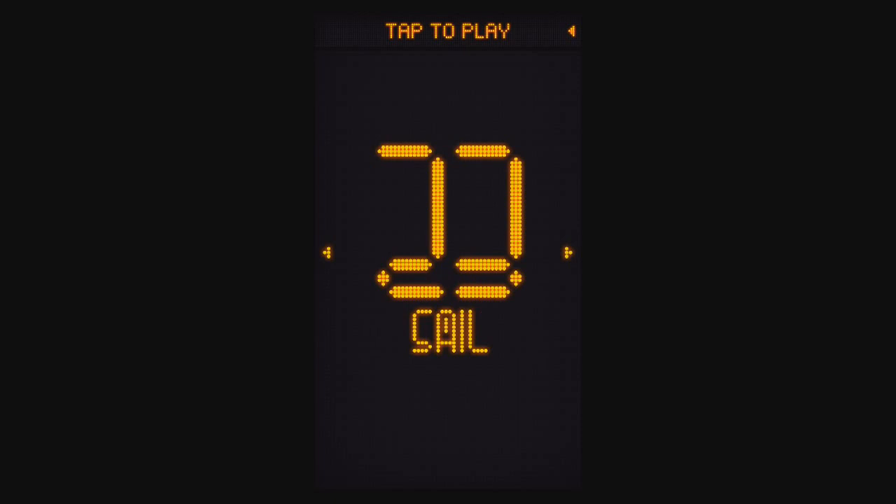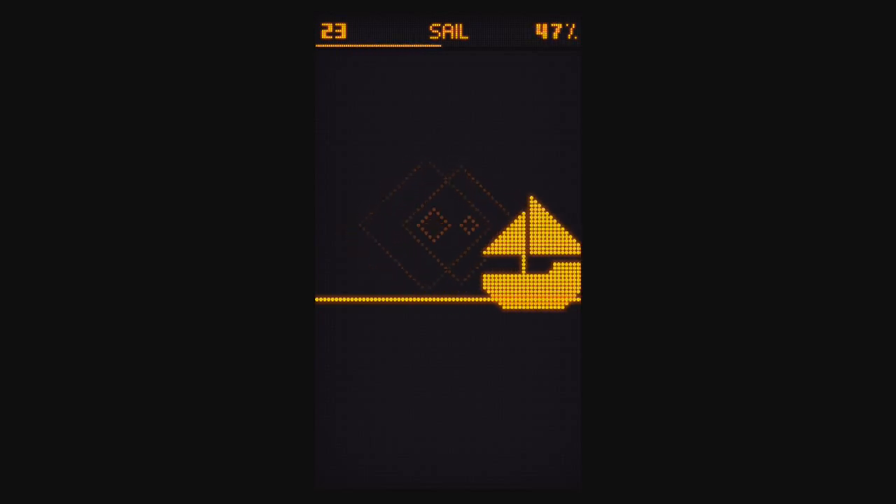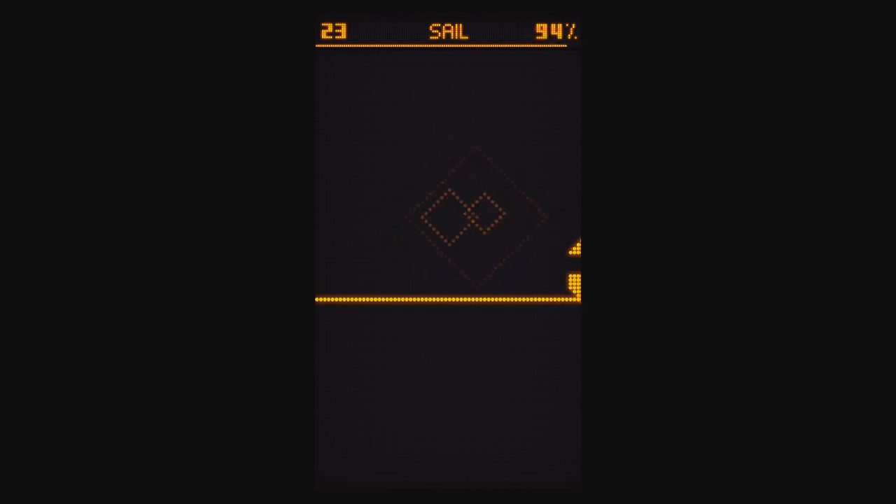Number 23 is Sail. For Sail, you just want to swipe at the sailboat's sails. Swipe right until it's off the screen.